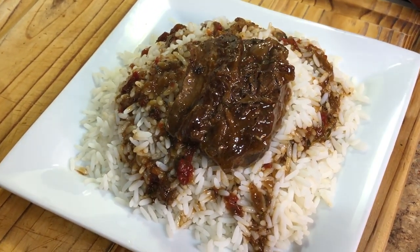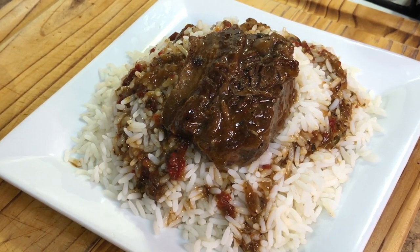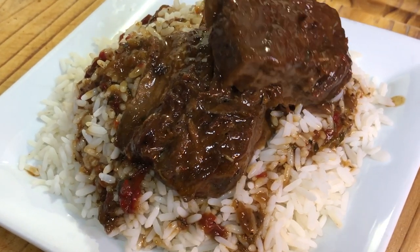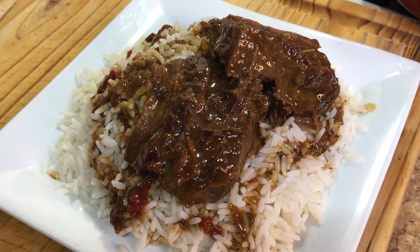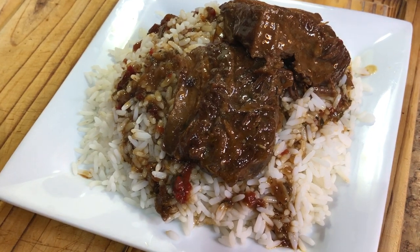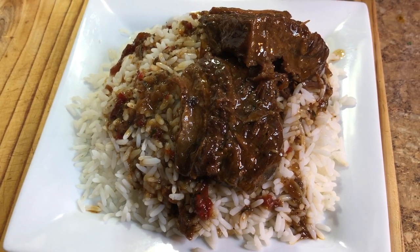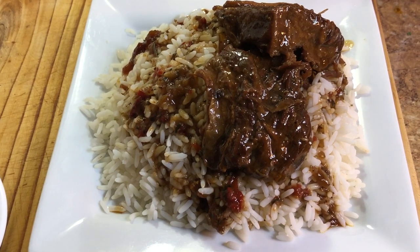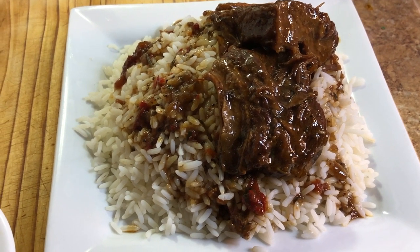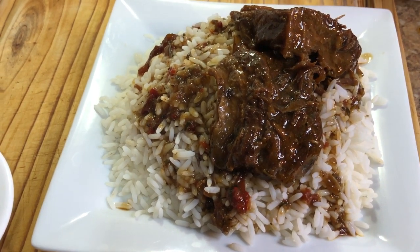Definitely five-star worthy, and all with just a few basic ingredients. Serve it up with orzo pasta, white rice, or garlic mashed potatoes — when it comes to this meal there are so many possibilities. Our braised beef short ribs not only look absolutely appetizing, but they taste so delicious — they will make the perfect holiday dinner. As always, make sure you like, comment, and subscribe, don't forget to share these recipes, and I will catch you guys in another video. Enjoy!